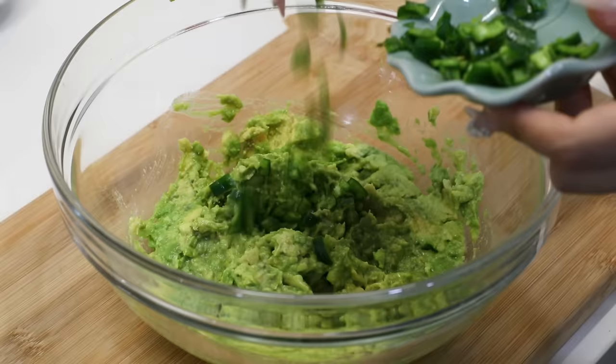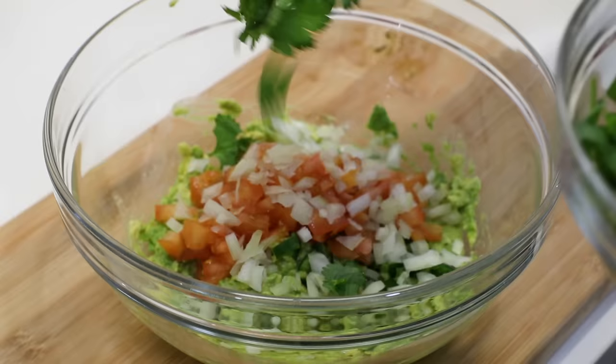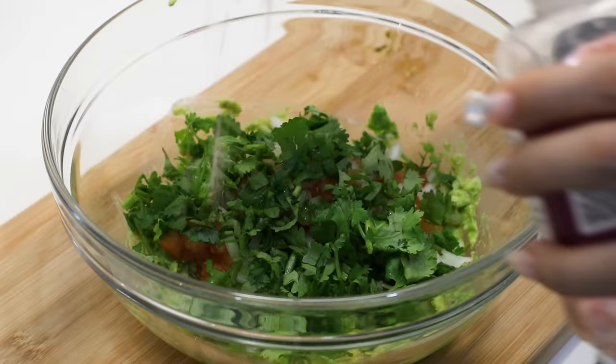Don't kill me, guys, but I couldn't find jalapeños anywhere in Singapore. I just got these green chilies instead. I'm gonna add those in. Diced tomatoes. A handful of diced onions. In goes cilantro. I feel so fancy when I say cilantro. Salt and lime.